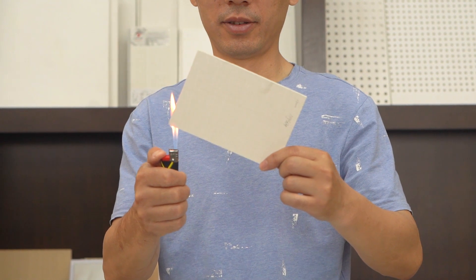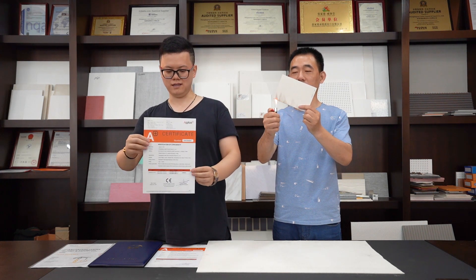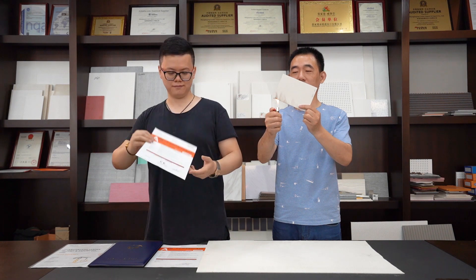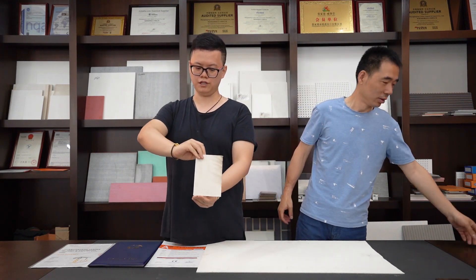Firstly, we will show you the fireproof test of our MGO board. You can see the test results and the certificate verified by EPLUS, one of the world's famous institutions — the CE fireproof test result. You can see the board — actually no change.